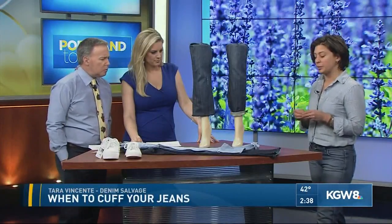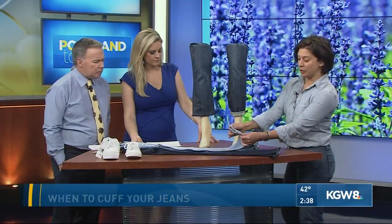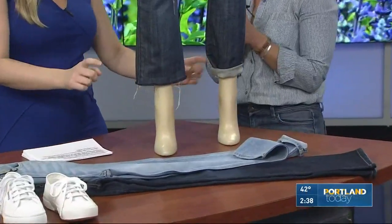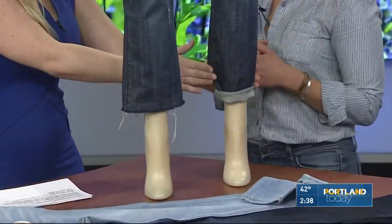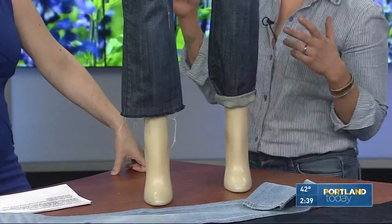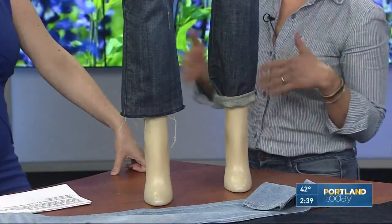We've got a couple different styles that we can cuff, starting with the narrowest would be skinny, then we've got a tapered leg, and then up to straight. This is straight, but because we cuffed it with a 90's tight roll or an 80's peg leg, you have a tapered leg now. These are all types of cuffing.